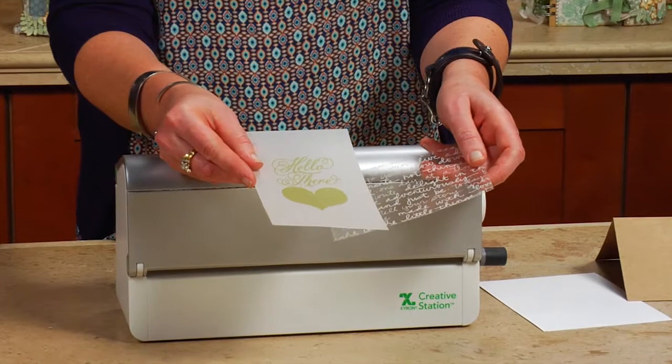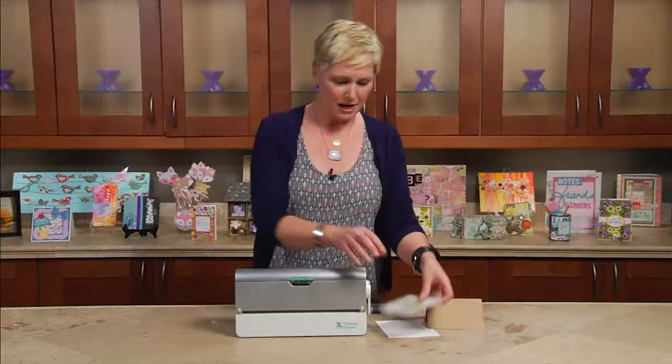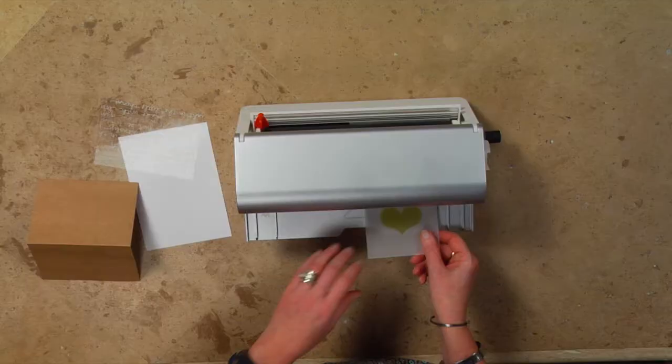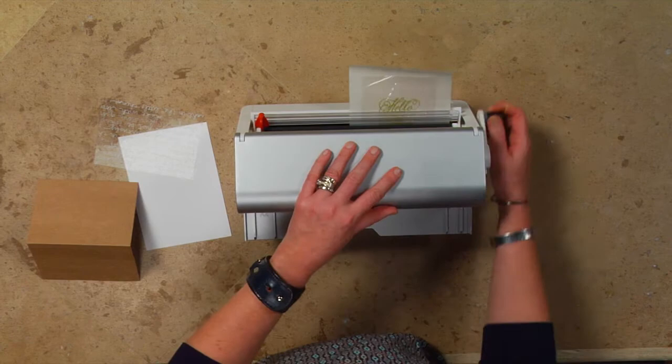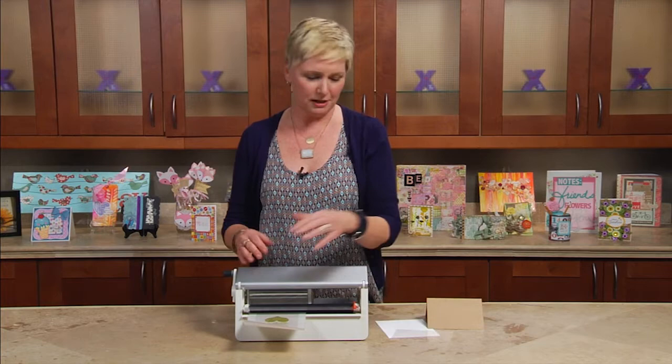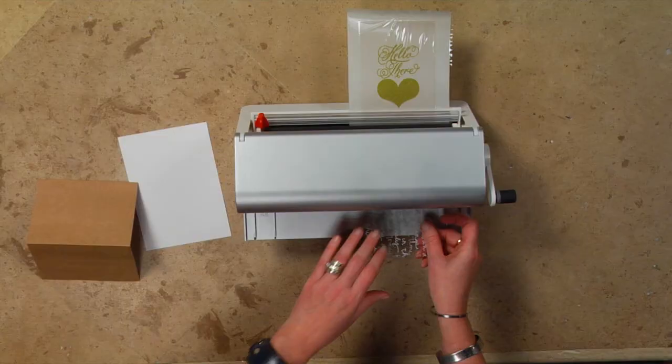Xyron machines are perfect for this type of material. I'm actually going to be using the Xyron Creative Station with the five inch refill inside. So first I'm going to take the vellum, insert it into the machine, and turn the handle. What's great about Xyron machines is you can do multiple items at one time, so now that I've run the vellum through, I'm going to take the acetate and do the same thing.